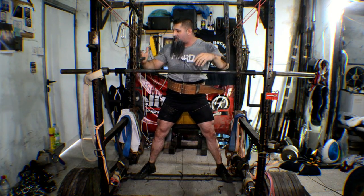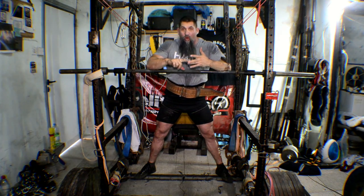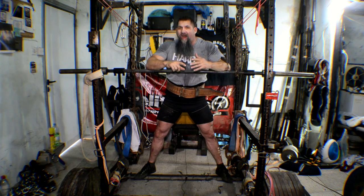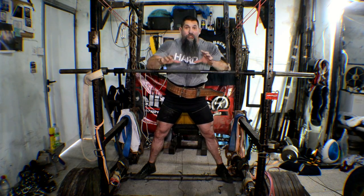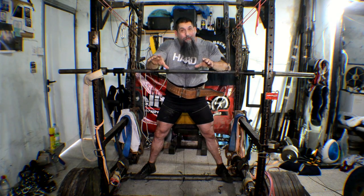Chain suspended good mornings are great no matter what you're using them for: max effort, dynamic effort, repetition work, accessory lift, on and off day as building GPP. Whether you're using this to help build your squat, your deadlift, your super yoke, your atlas stones — no matter why you're doing these, it's important to do these properly.